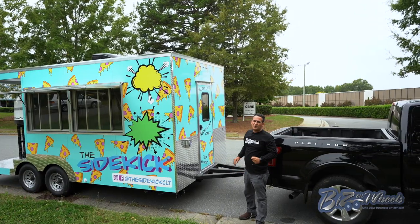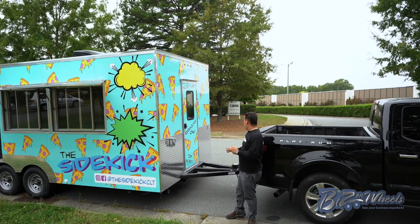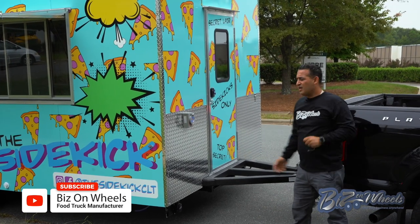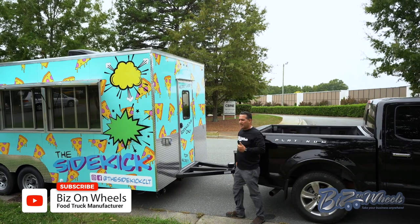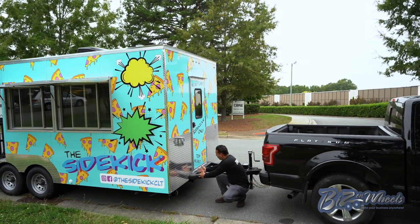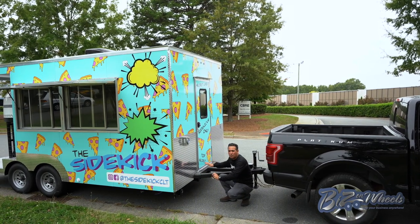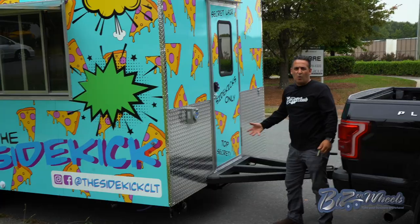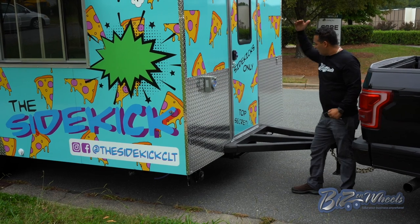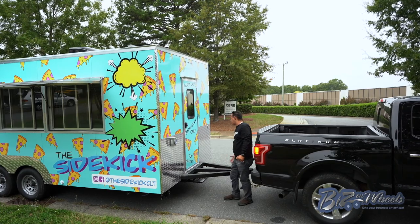This trailer is also equipped with something pretty unique. It's a prominent-location trailer — the customer requested the ability to remove the tongue. When they go to their location, they can take all the jacks down and take the tongue completely out by removing the pins. The trailer will be completely flat with no ability to tow it or move it. Once the tongue is removed, there is a sliding step underneath, so the trailer is flat on the front and you can slide out the step to easily climb in.